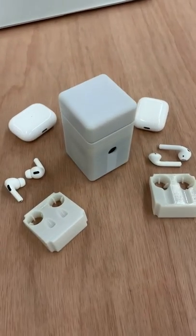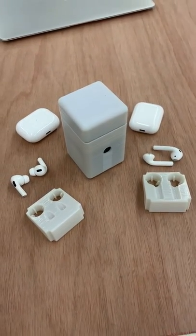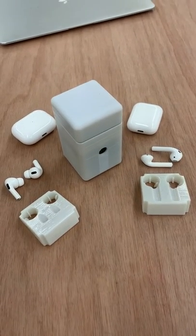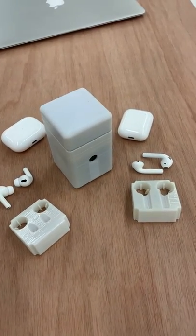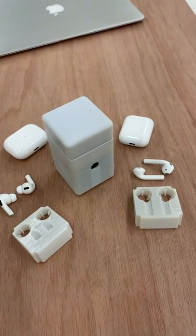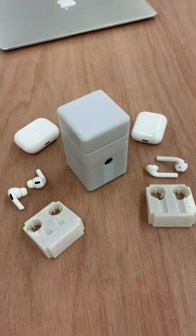Hey guys, Patrick with Carepod. Probably the most common question we get is: does Carepod work for Apple AirPods Pro? Does it fit for Apple AirPods Generation 1 and 2? The answer is yes, to both of them.